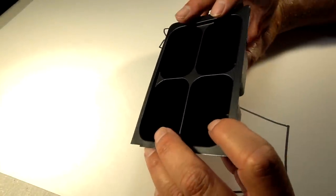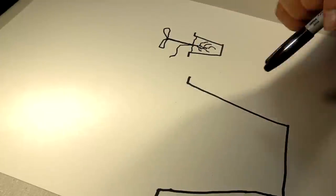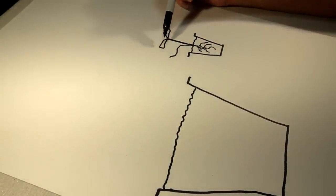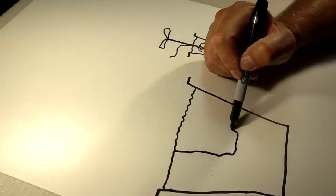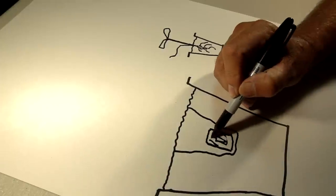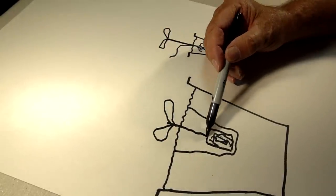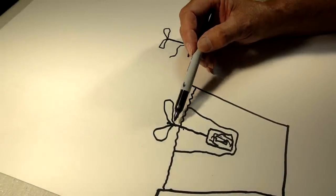Once we've got our bok choy growing with nice stems, we come out to the grow table and get our three-gallon containers. I push my starter plant out. One of the things I add into the soil is blood meal, because I want a lot of high nitrogen to get a lot of leaf growth. I dig the hole kind of deep — deeper than I normally would — and I take the little starter root ball out of the cup, carefully stretch that long stem out so it's nice and straight, then cover it up.